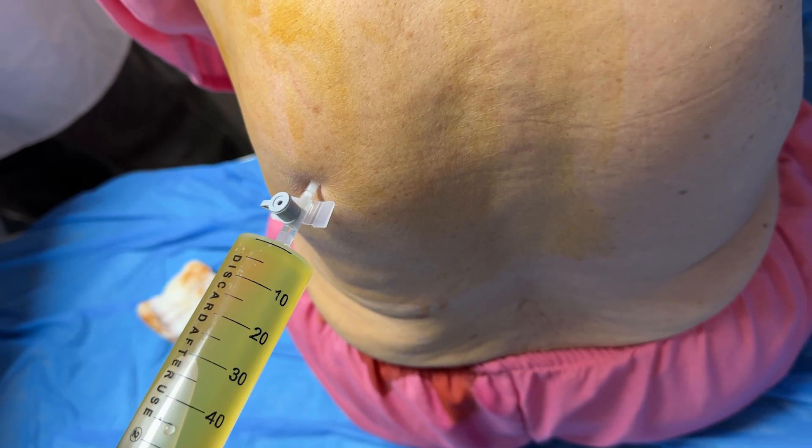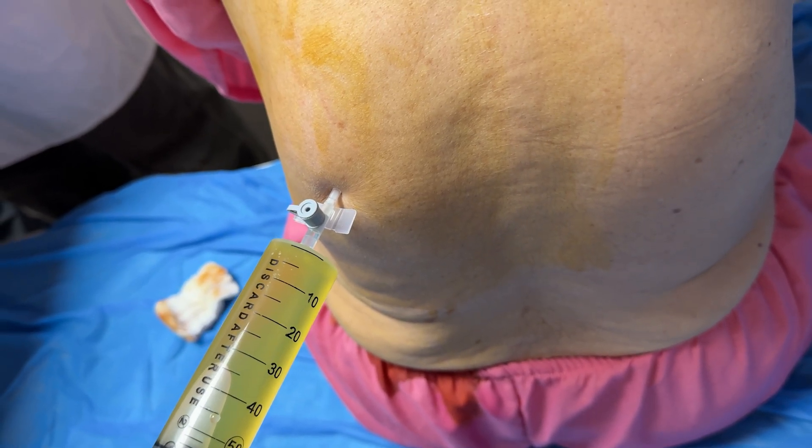We'll send samples for cell count, protein, LDH, cytology, and cultures.